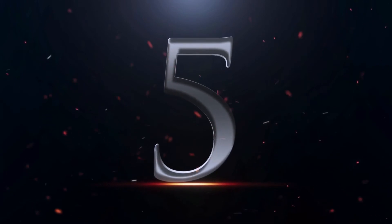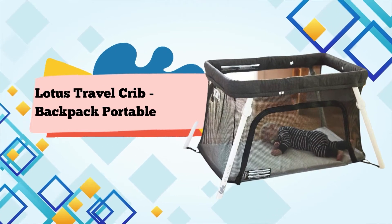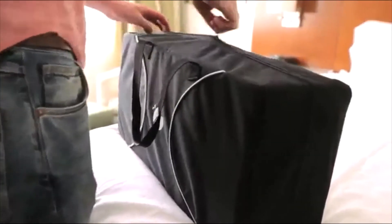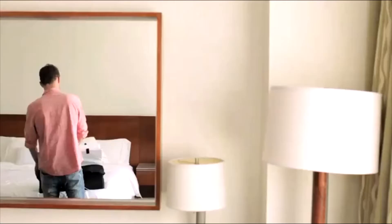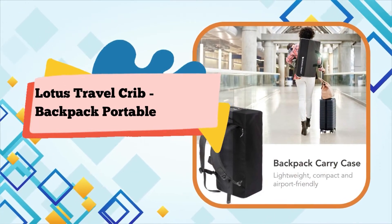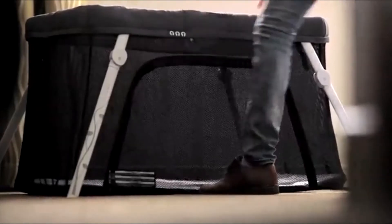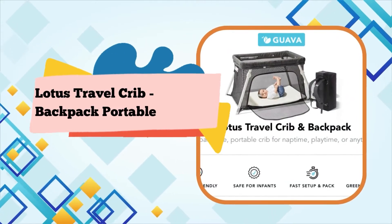Number 5: Lotus Travel Crib Backpack — Portable, Lightweight, Easy-to-Pack Play Yard with Comfortable Mattress, Certified Baby Safe. The lightweight Lotus Crib packs into an easy-to-carry, hands-free backpack carrying case. With no assembly required and a simple setup, the Lotus Crib sets up and packs quickly. You can cuddle, let them crawl in and out, or put them in without leaning over.